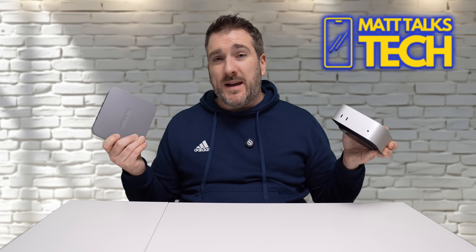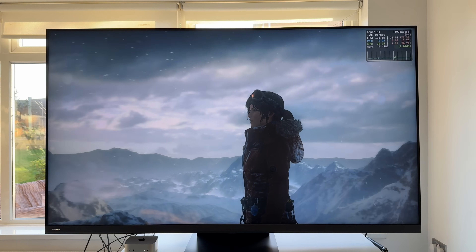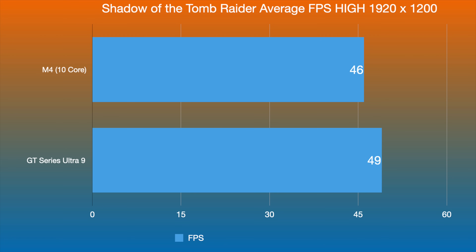For graphics, rather than just running benchmarks I ran some actual games. First I tested Shadow of the Tomb Raider at high settings. On the M4 Mac Mini — running through Rosetta 2 — it got around 46 frames per second. The GT Series with the Ultra 9 chip got 49 frames per second. So it's very, very similar between the two on that title.